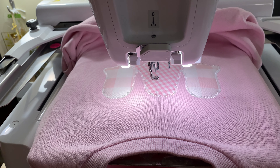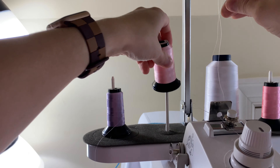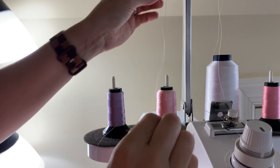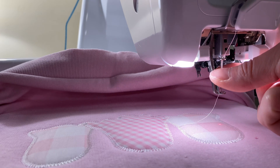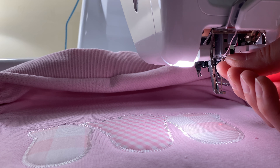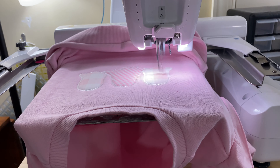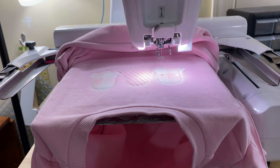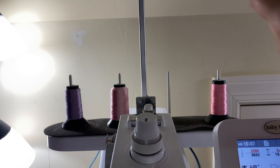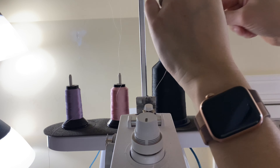There have been times when I have cut through a garment, which is a super pain, but most of the time I can be careful enough to not have that happen. Those are my favorite. So we're changing to pink because next we're going to start to stitch the features of the ghosts. These ghosts have cute little rosy cheeks, so we're doing that in a lighter pink. And then I also have black for their eyes and their mouths.